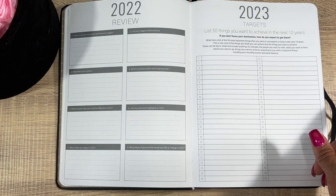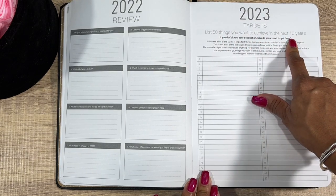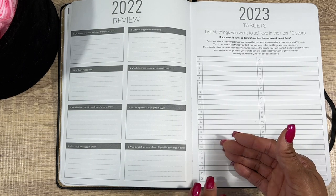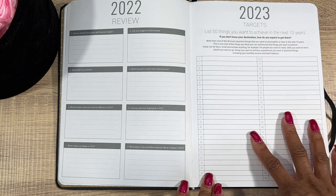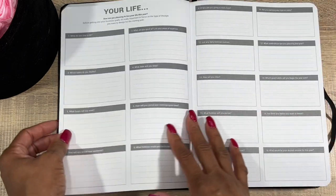Next, 2023 Targets: list 50 things you want to achieve in the next 10 years. A lot of what I wrote in my 2022 planner I was actually able to check off before the 10 years. It's like goals you have, and it's always good to write them down.